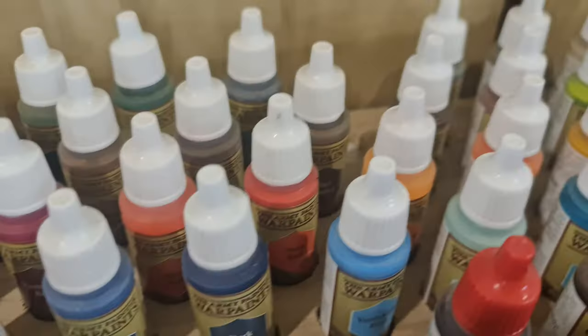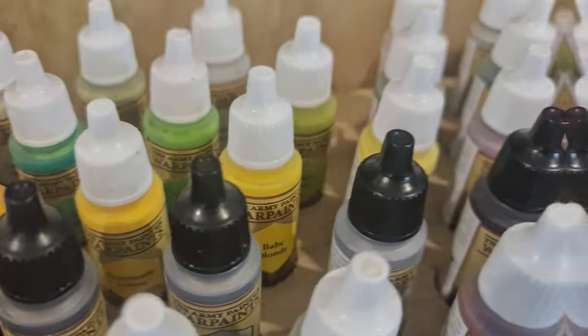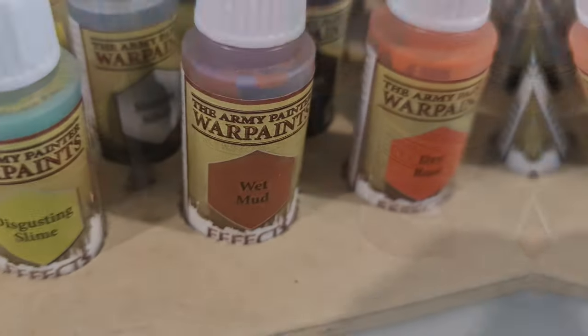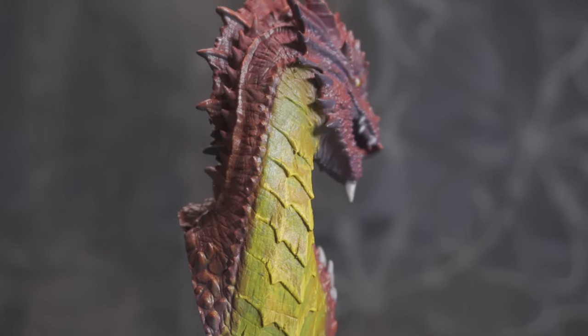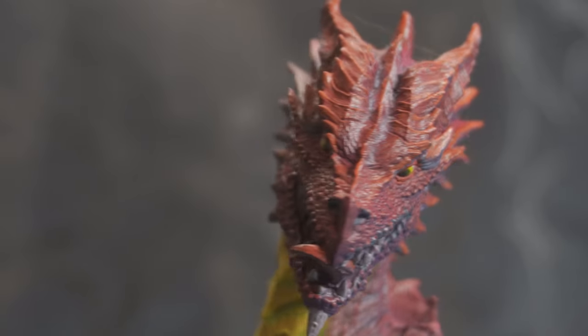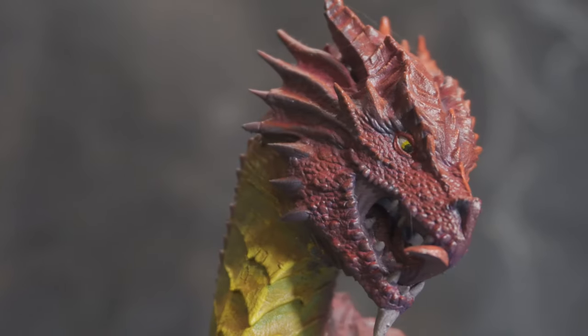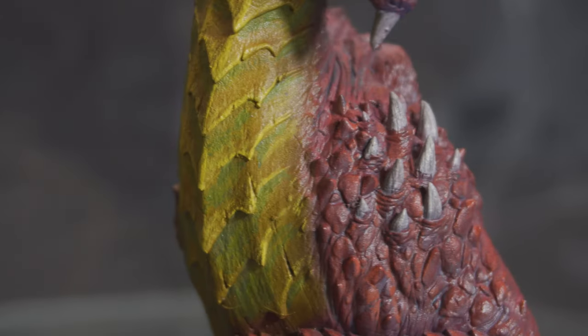We have our basic mid-range acrylic paints. In my case it's Army Painter War Paints, which has a wide variety of colours, metallics, washes and effects — all from Army Painter. A really good way of beginning your painting journey. Of course we can look at spending a bit more time on the model to obviously achieve a higher quality finish. This usually involves really delving into the highlighting and shadows and that contrast in between the two.